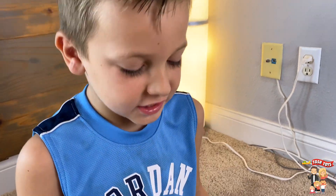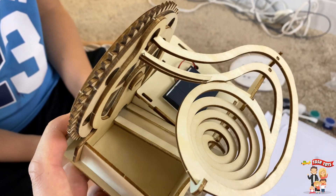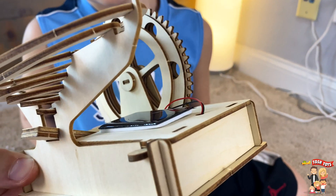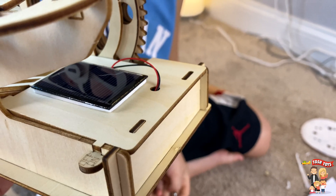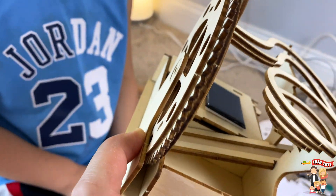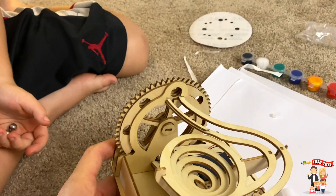Okay guys, we finished the marble run kit. We just got done with it. Check this thing out — look at how detailed it is. It was intense to build, wasn't it? Yeah, it's pretty hard. You have to really think through the steps. It's got the solar kit right there, and the battery is located under that piece. There's an on and off switch you pull out to turn it on. The marbles go in there. So let's show people how this works.